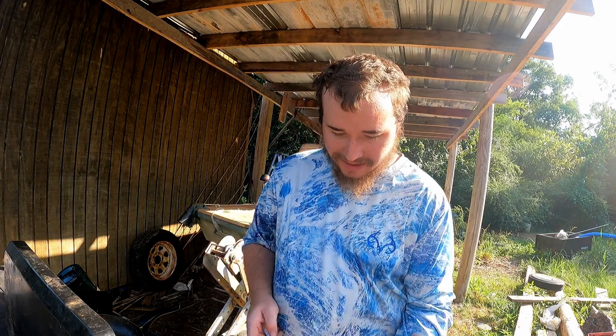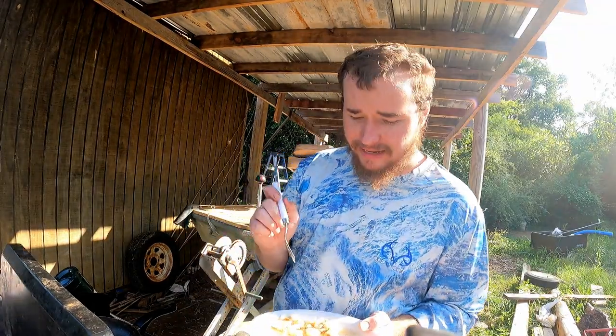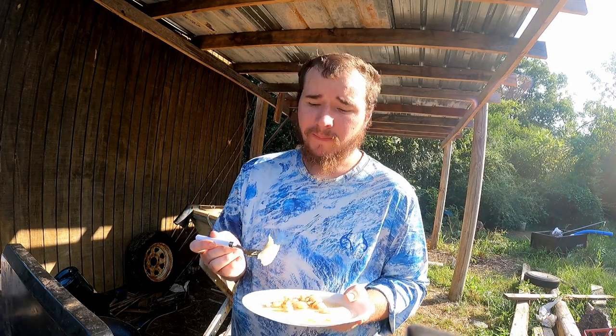I'm about to eat my first fish catch and cook. I hope it's done - I don't know how long you're supposed to cook it. It is actually really good everybody! Y'all can see it's my first time cooking fish like this and I actually like it. That is really good! Everybody, I hope y'all enjoyed this one. Thank y'all for watching, hope to catch y'all in the next one. Have an awesome day, evening, night wherever y'all at, and I'll see y'all next time!